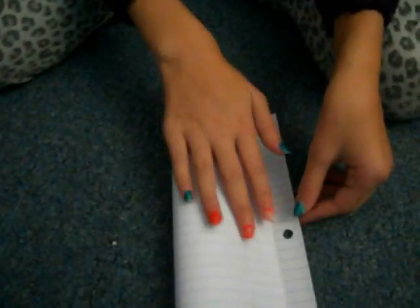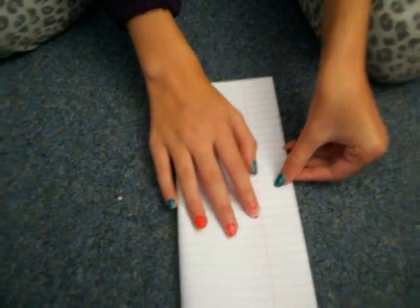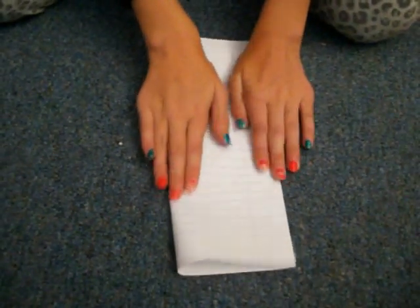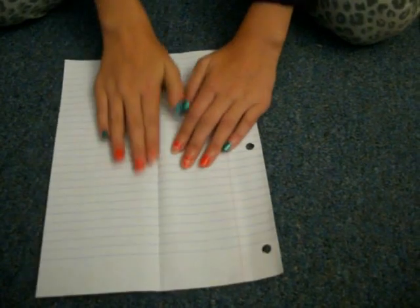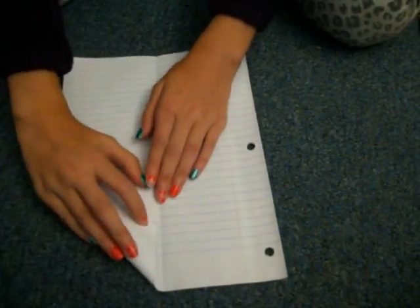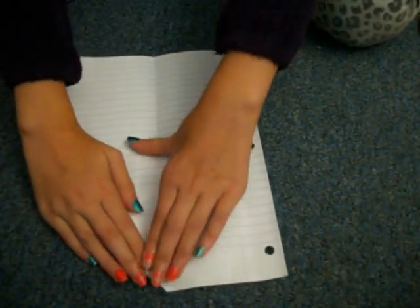First you fold the paper in half, like this. Then you'll unfold it. Then you fold the corners down, like this.